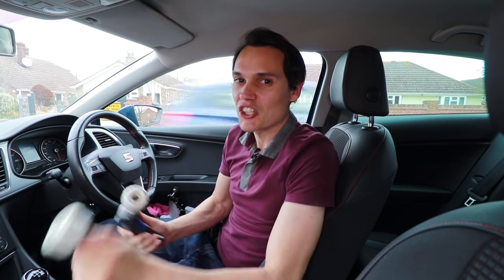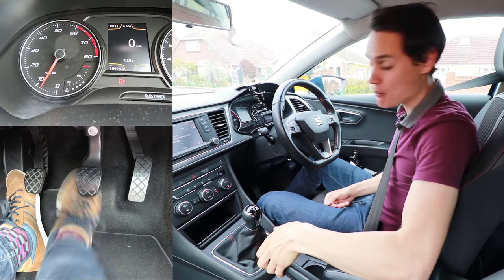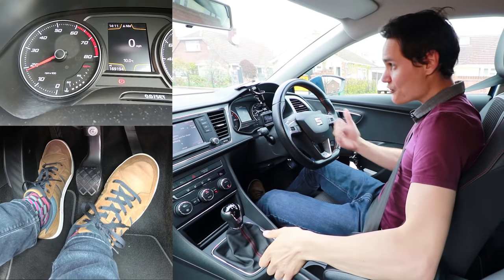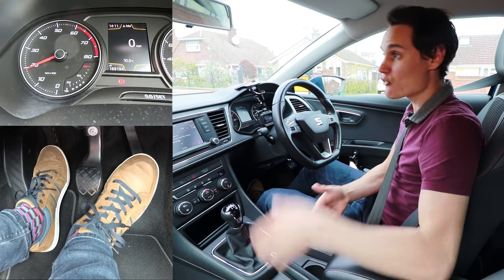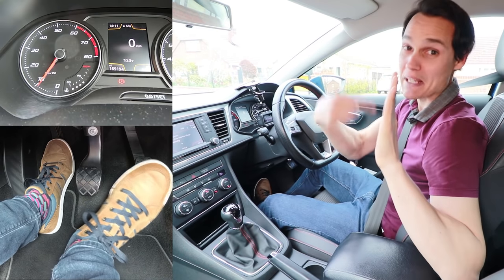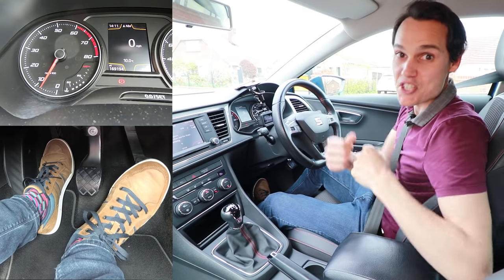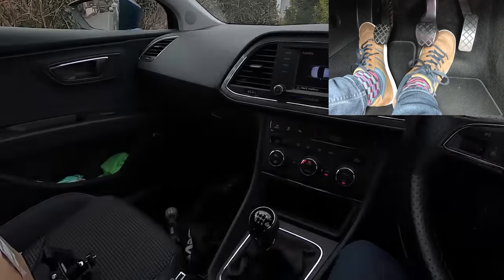One way to ride the clutch is to hold it on the bite point with your handbrake on. If I give some gas and lift to the bite point while the handbrake is on, the clutch can't spin because the brake is holding the car stationary while the engine is spinning. I want to stop doing that because it's making my clutch very, very hot, as the clutch isn't allowed to spin and match the speed of the engine.